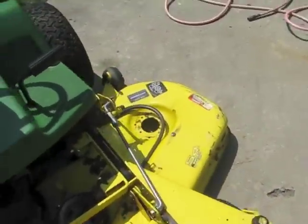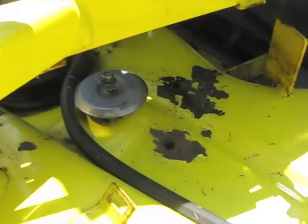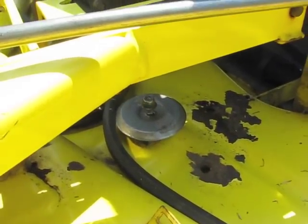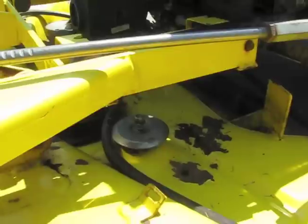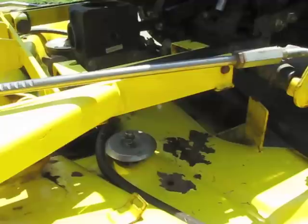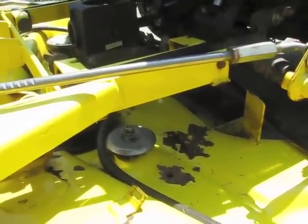Basically I just had a bad spindle. And while I'm at it, I went ahead and bought a new idler pulley, because the bearing had gone out in it. Even though it's spin-free and everything, it was just getting real hot and making a loud racket the whole time I'd mow.